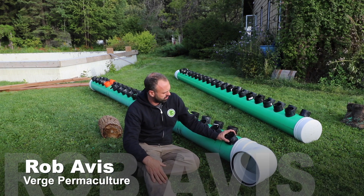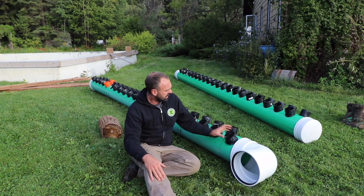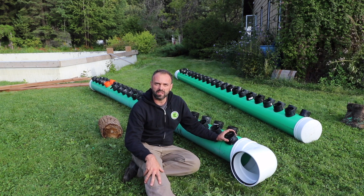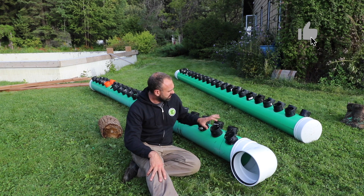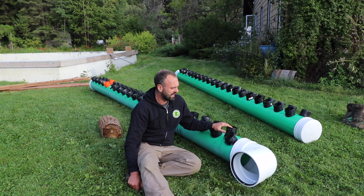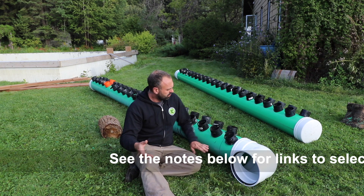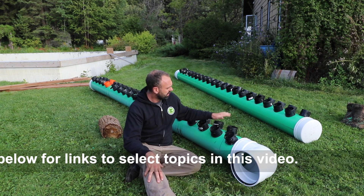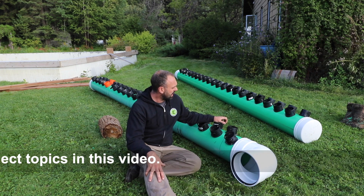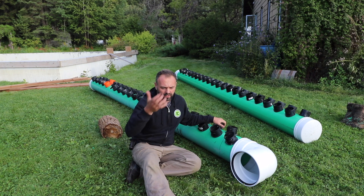Yesterday Mitch built these two manifolds — an elbow SDR pipe, 10-inch pipe, and 4-inch inserts that go into the pipes. Today we're installing them into the greenhouse and getting our two air manifolds ready. We're going to have an intake and an outlet manifold. The inlet takes all the hot air from the greenhouse, runs it through, and equally distributes the air through the pipes. The outlet manifold collects all that air and brings it back out into the greenhouse.